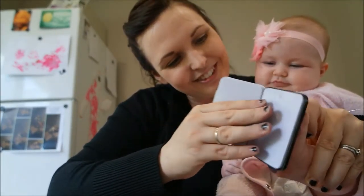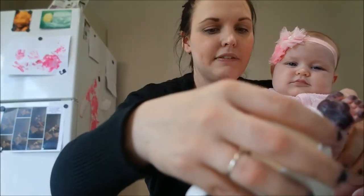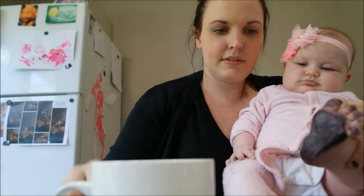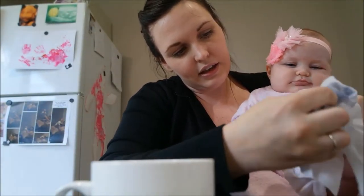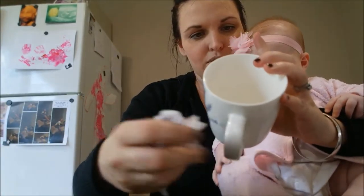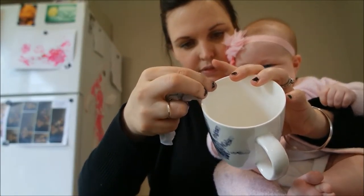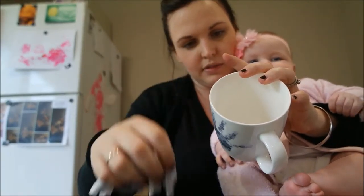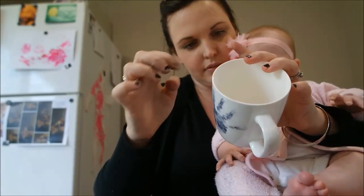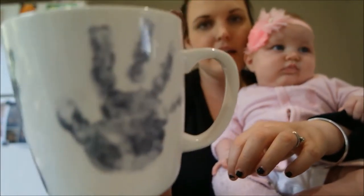Hey Lillia — oh, does that tickle? Does that tickle? Good job. Are you ready? And press. Rub all of it off. This one doesn't actually need too much wiping — I just need to do around her big toe there. So that's actually turned out really well. That's basically her foot there, and her hand.